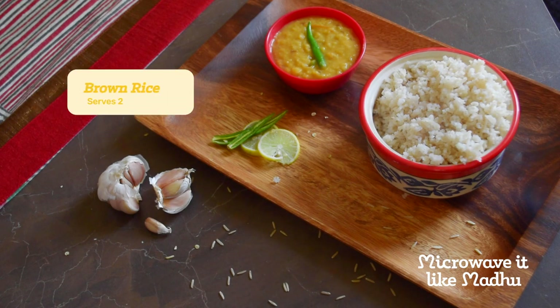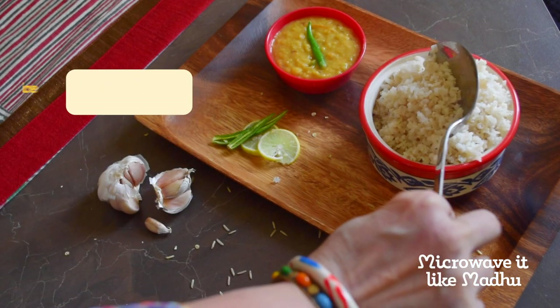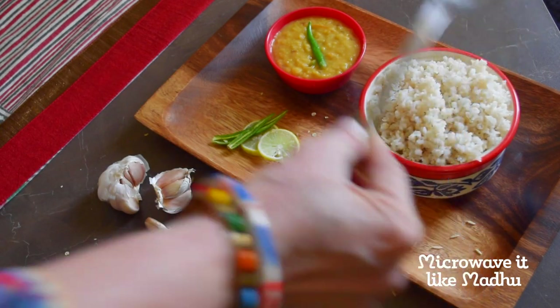Serve it hot alongside some dal or vegetable curry. You may even use it to make fried rice, pulao, or biryani.